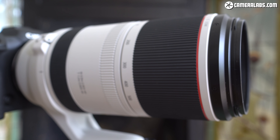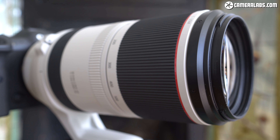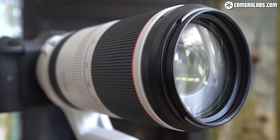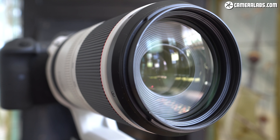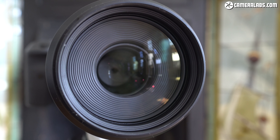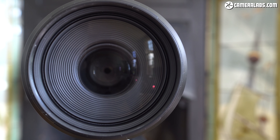In terms of optical construction, the RF 100-500 employs 20 elements in 14 groups, with 9 aperture blades and a closest focusing distance of 90cm at 100mm, or 1.2m when zoomed to 500mm. Compare that to the EF 100-400 Mark II, which employs 21 elements in 16 groups, has the same 9 aperture blades, but will focus down to 98cm at any zoom setting. The newer RF model focuses a tad closer when both are at 100mm, but forces you to move further away as you zoom to longer focal lengths — though the ability to zoom to 500mm compensates for the overall magnification.